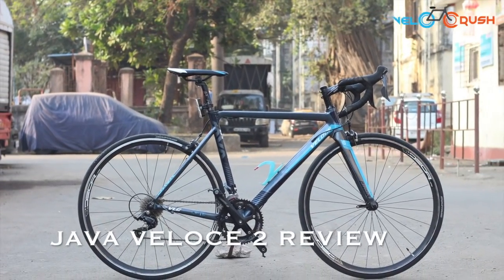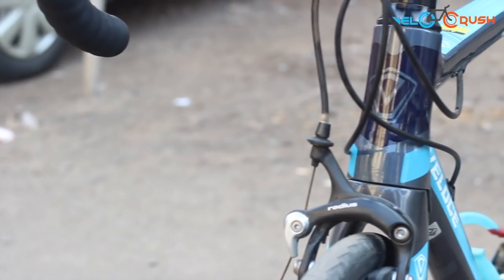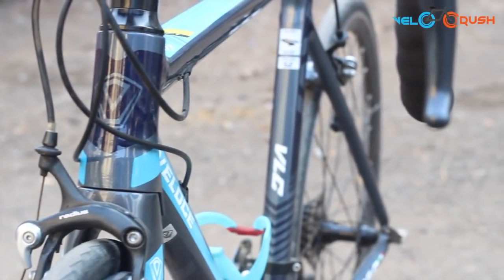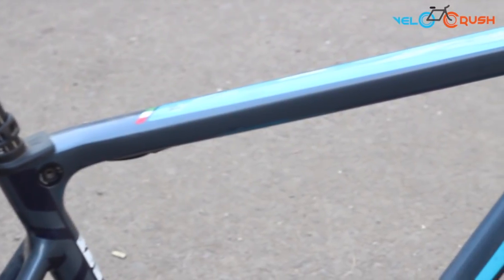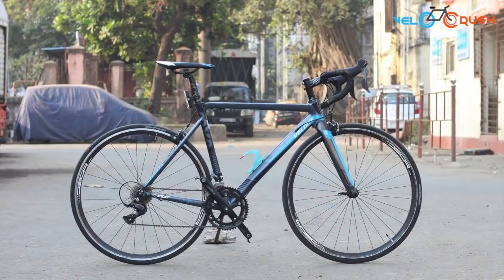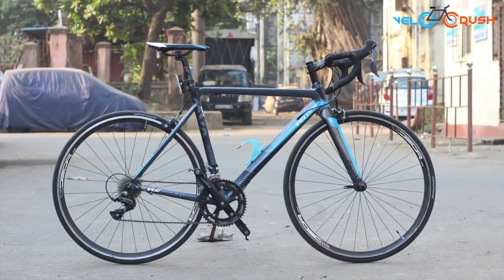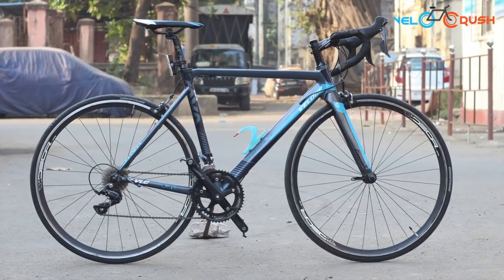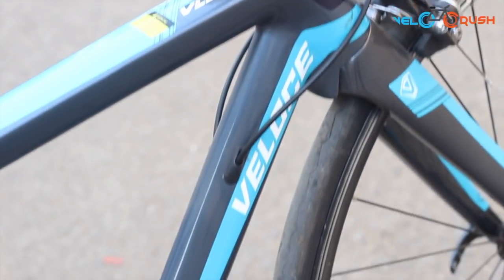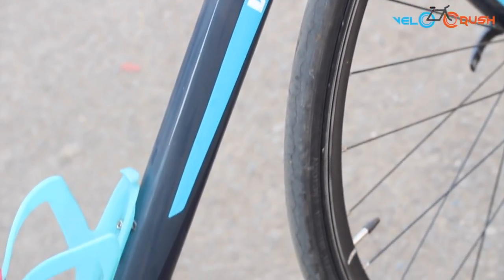We recently got our hands on the Java Veloce 2 for a review — an entry-level road bike that comes at a lower price point and offers pretty decent components. Designed in Italy, the brand has been around for quite some time now. Placed at just 39,000, the cool colors and decent components have surely lured most of you already. So we decided to review the bike to find out if it's worth the money. Let's find out.